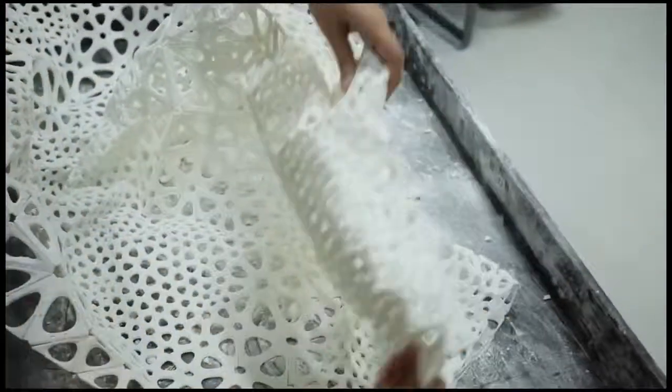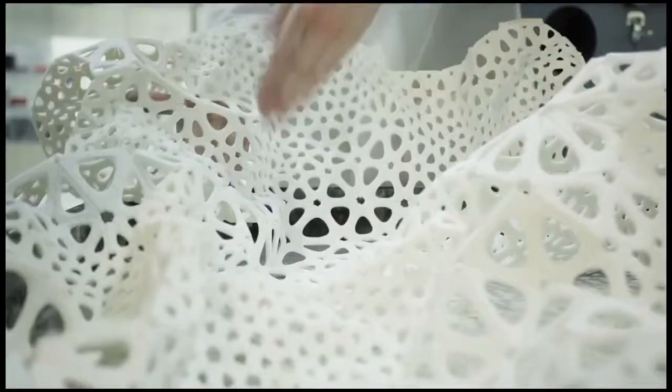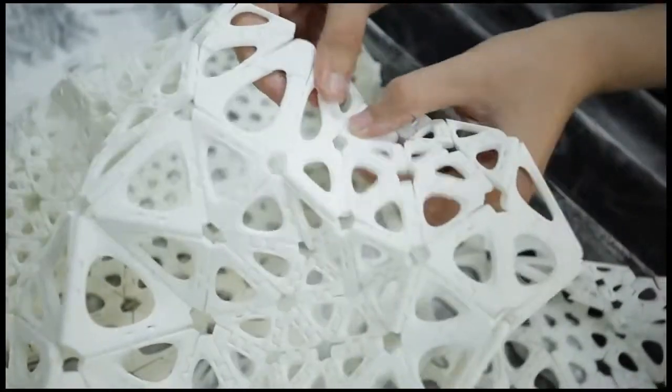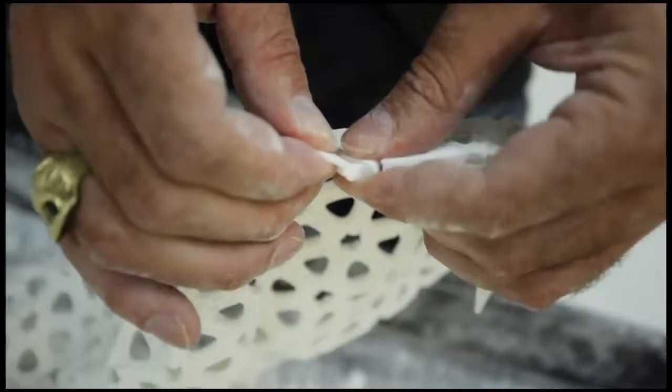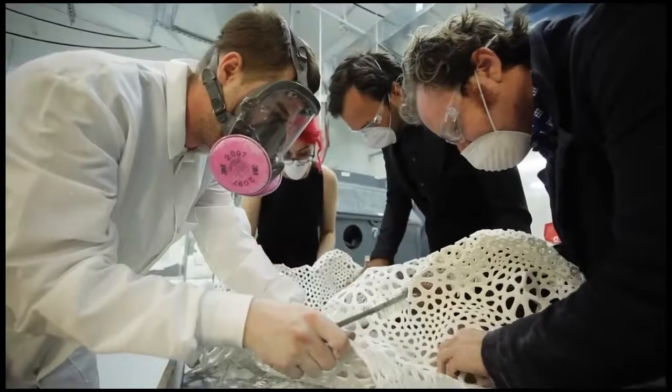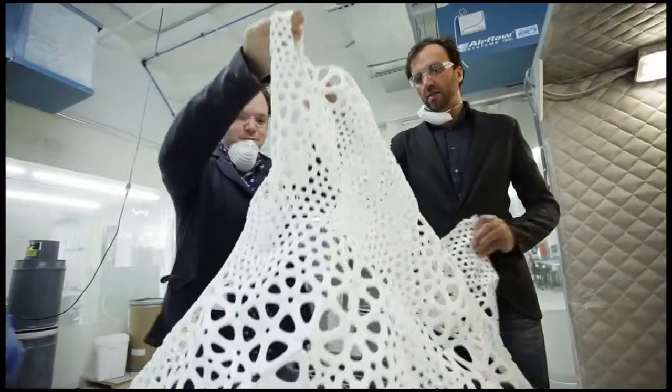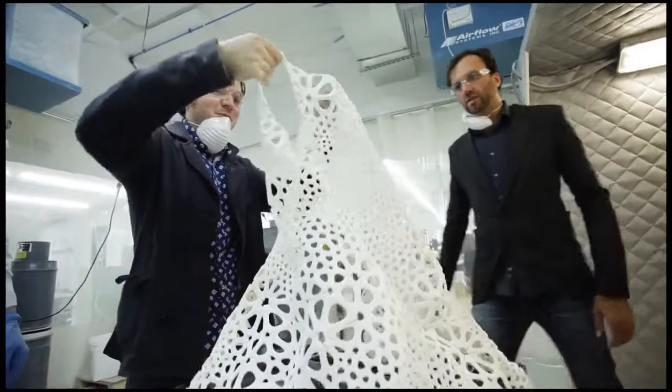We were experimenting with creating hinged textiles, which in a way are sort of like chain mail. They have a hardness to them — they're made of a hard material, but they're interlinked in such a way where they can move and flow. They can move when you breathe, when you stretch. You can run in them, sit down in them. They're not a hard plastic cage around your body.